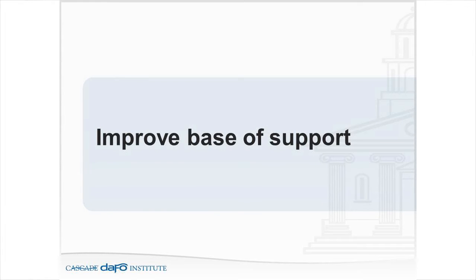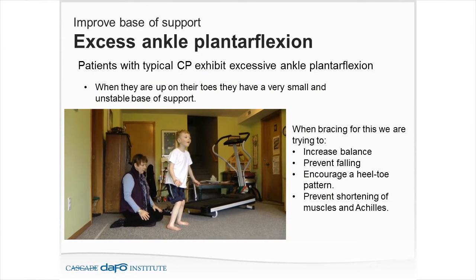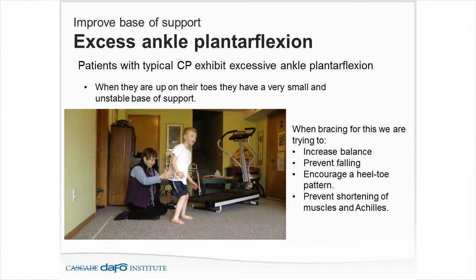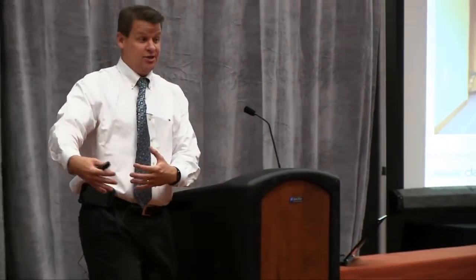Ultimately, improving base of support is absolutely our number one goal when working with patients with cerebral palsy — trying to get that center of gravity into the base of support. When a patient is up on their toes, they have a very small base of support. They're very good at compensating, but if I get up on my toes I have to hold on immediately because I've got to keep my center of gravity within that small space between the ball of my foot and my toes.